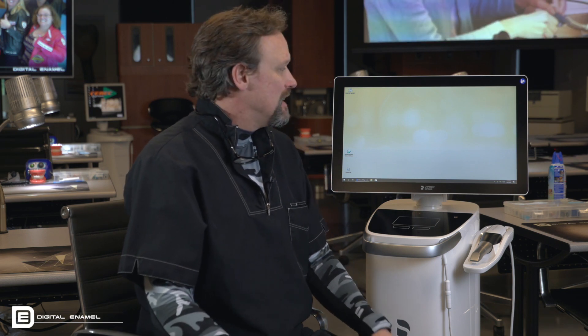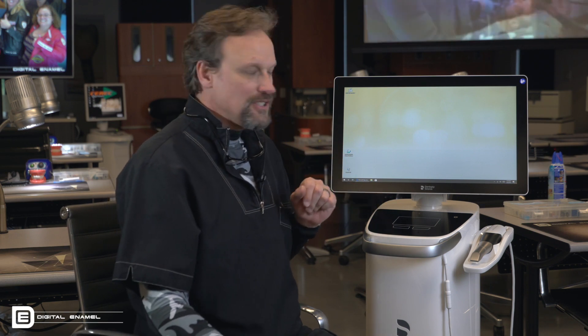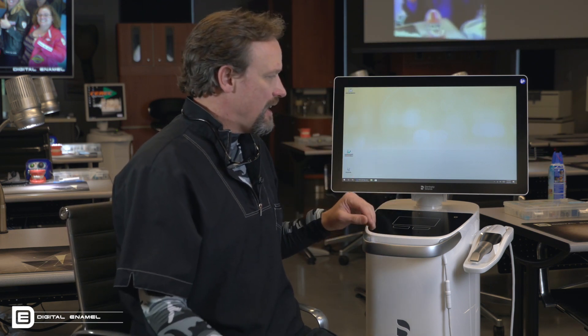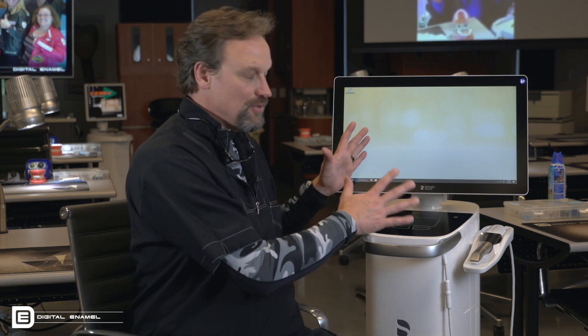Hey Todd Erlich, I just want to show you a little bit more on the new CEREC 5.0 software and the new PrimeScan scanner. So the new CEREC system has a touch screen and a trackpad — you can use either or both.